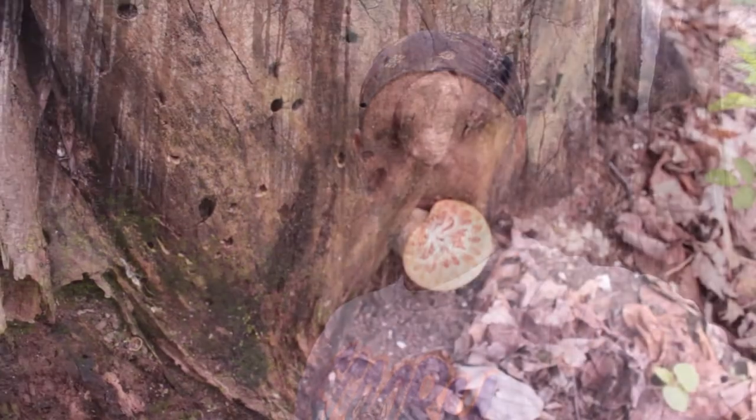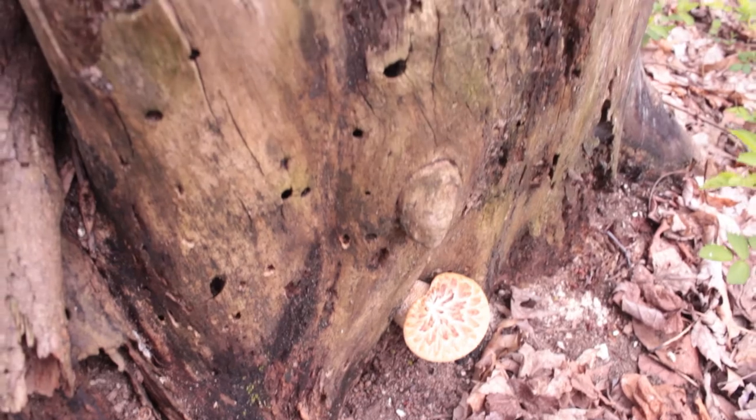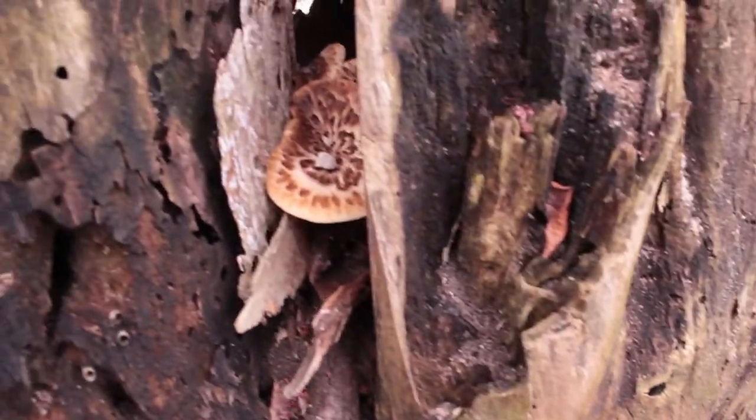Hey everybody, this is Don King from the mushroomhunter.com. In today's video I want to talk about a commonly overlooked mushroom, which is Polyporus squamosus, or the dryad saddle, or pheasant back mushroom. Pheasant backs are only found on dead logs or stumps like you see here, and you can see there are several growing out of this stump.